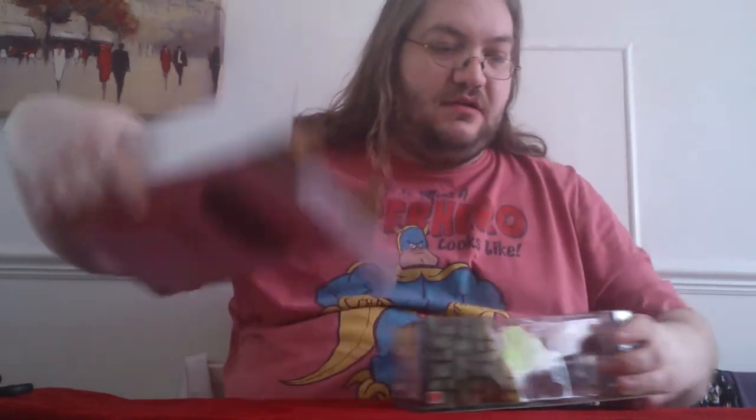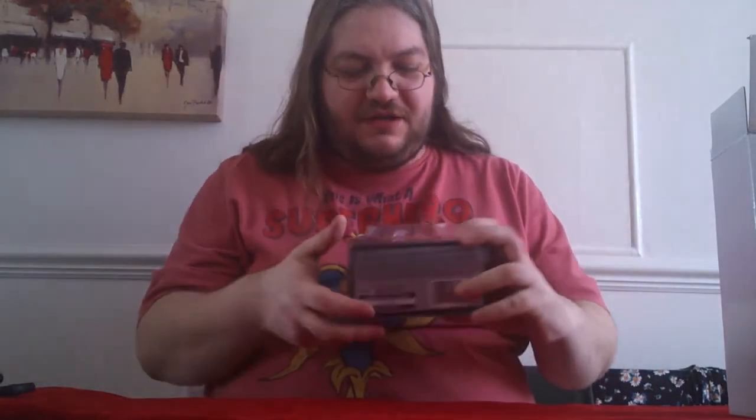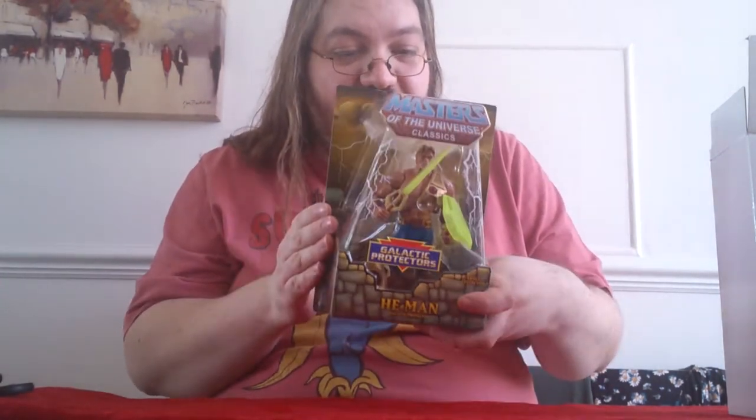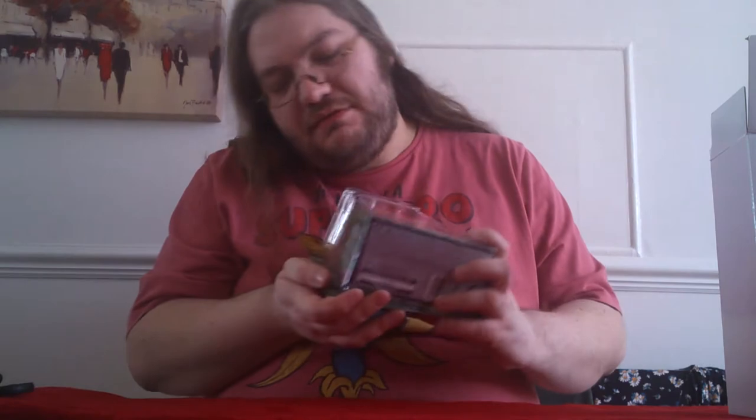So let's pop the figure out of the box and see what we've got. This figure's already been opened — I picked it up off eBay, pre-opened but still all packaged in here, nice and subtly opened so it's all good.